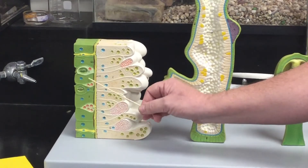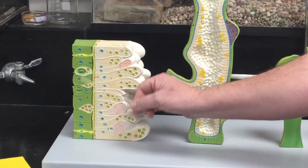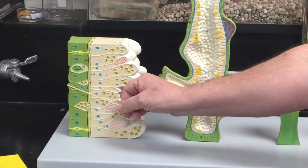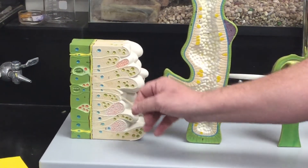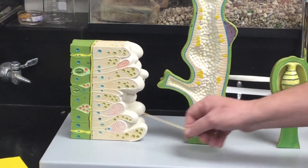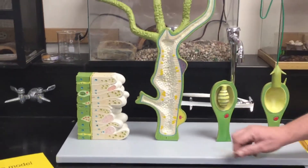cnidocytes, and within those cells we have nematocysts. These little pokey things are nidocils. This yellowish layer is supposed to represent the mesoglia, and then here we have the gastrodermis.